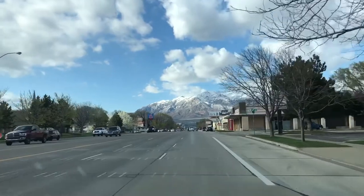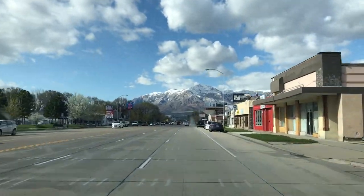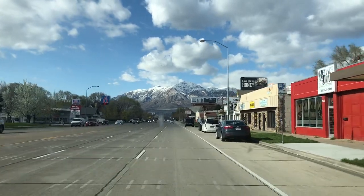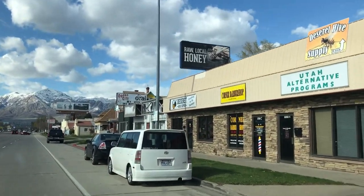Here we are, Ogden, Utah — Deseret Beehive Supply Store, right there. That's where you get all your sweet bee supplies.